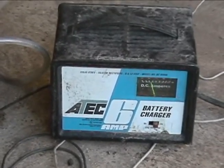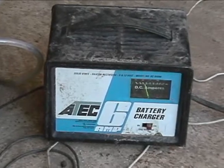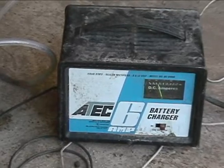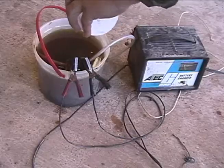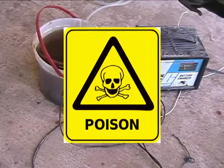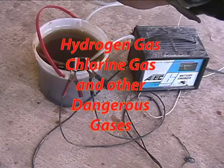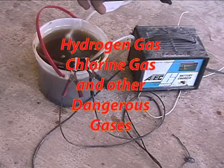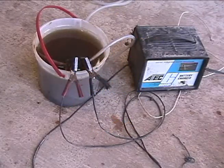If you start out at two it seems to hold pretty good, but if you go over two it causes the battery charger to overload and it keeps shutting itself on and off. Another sign to tell you it's working is you'll notice bubbles start forming — real tiny little bubbles — and they'll get more vigorous as it goes on.